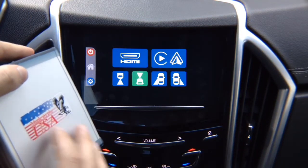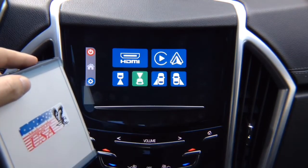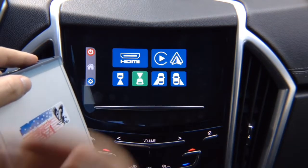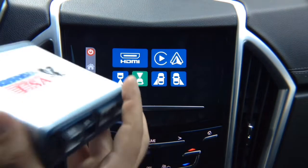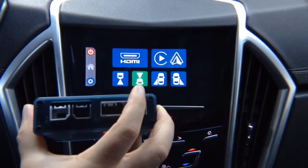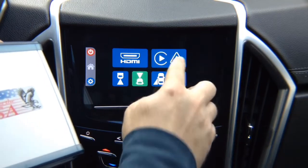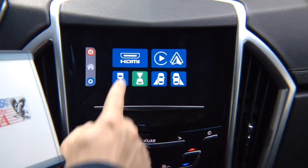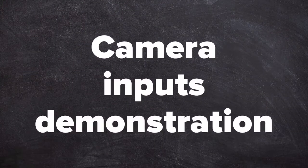If you order Apple CarPlay and Android Auto, we will pre-install it inside the interface — it won't be a separate adapter. If your vehicle is not equipped with Apple CarPlay and Android Auto and you want to purchase it, it will be pre-installed inside the box. When you get the box it will look identical. If you just order the mirroring interface, it will have HDMI for mirroring and four camera inputs.